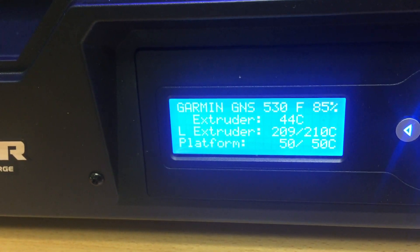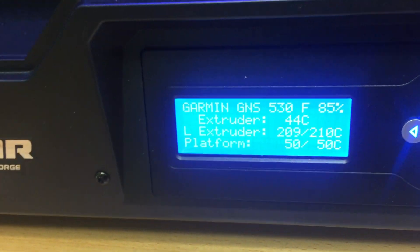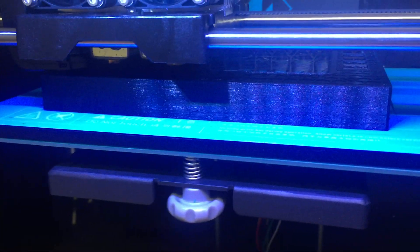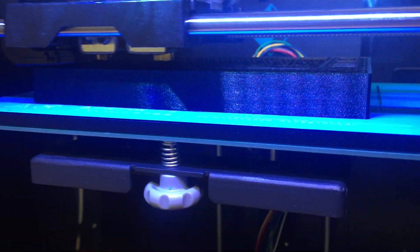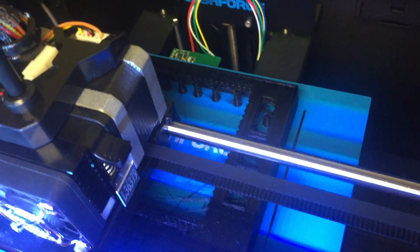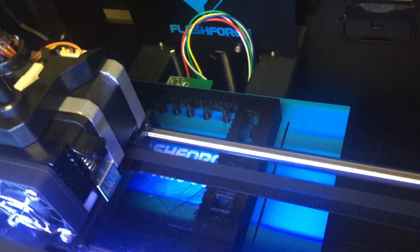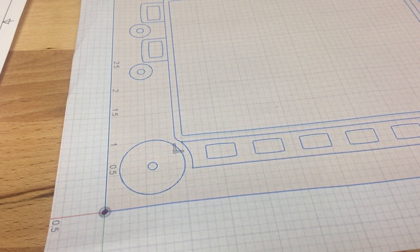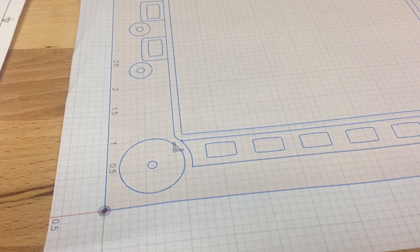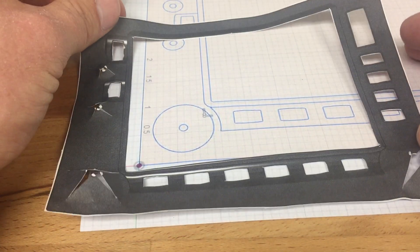I went back and made some adjustments based on information I found online. Some people use sticky tape, others just recommend changing the bed temperature settings. I've got the platform set at 50 degrees C and the extruder at around 205–210 degrees C, and it seems to be doing a fantastic job. This current print is just a test plate — it won't be the final version because I still need to add supports for the LCD screen and printed circuit boards, and I'm waiting on the LCD screen to arrive.